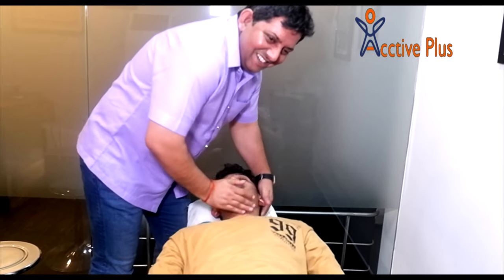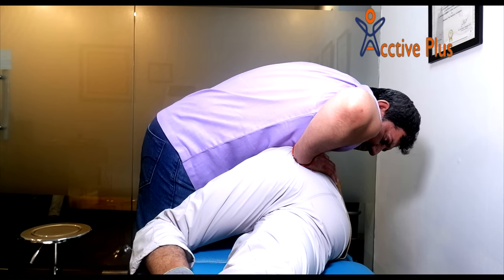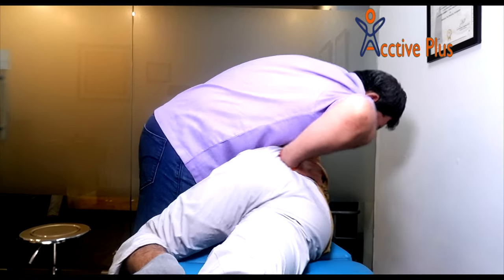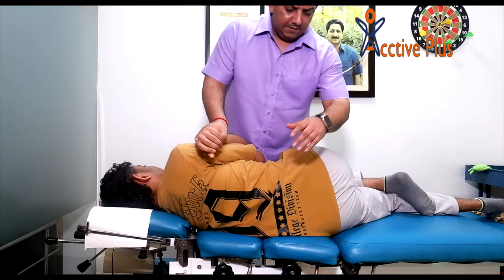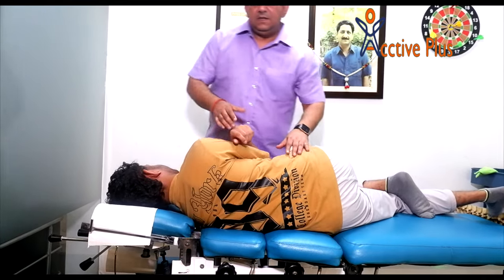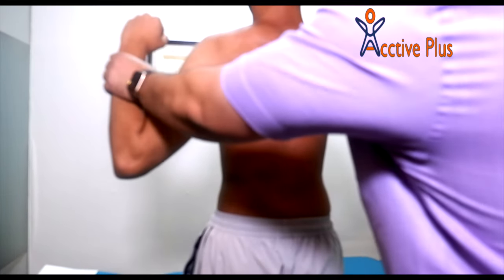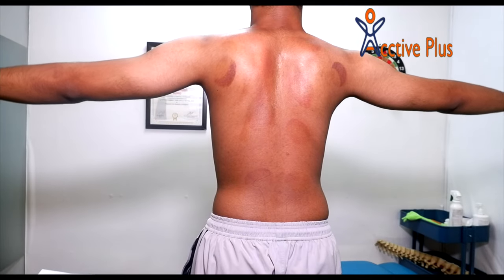I'm here. Easy, go. Nice, nice. That's it. The hands will stay in this position and you can crunch the back. Can you see the back of the box? Can you see it?